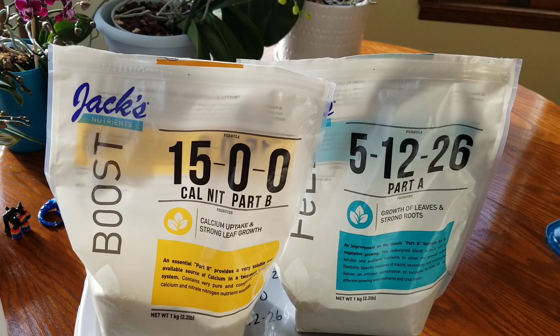Both of these fertilizers come in 2.2-pound bags, which is going to be enough to last me about 20 years. I put a small amount of each in those Ziploc bags and I can't even tell I've used it. These bags cost between $20 to $30 online, and I keep the bulk stored in airtight containers in a cool, dry place.